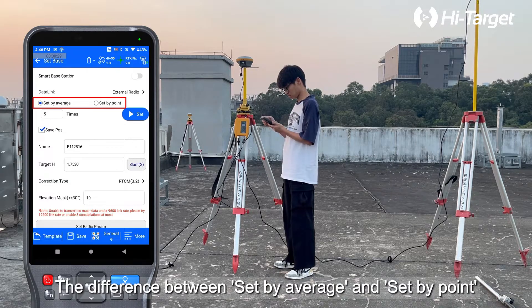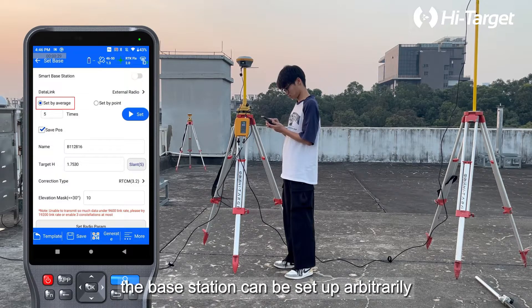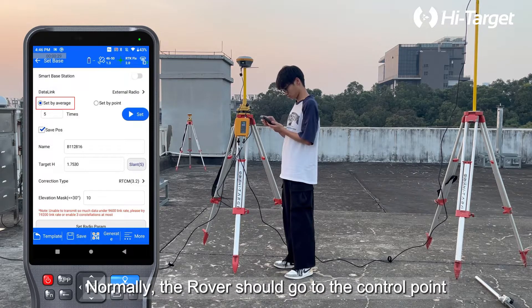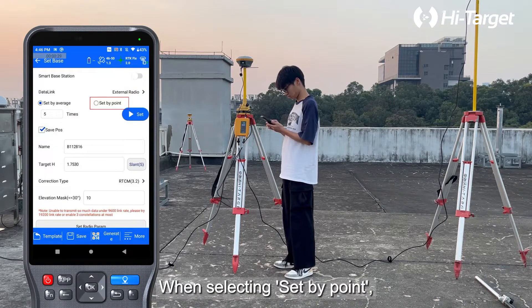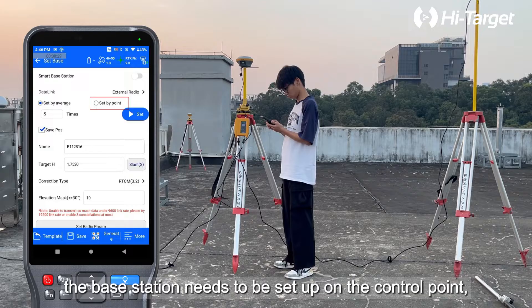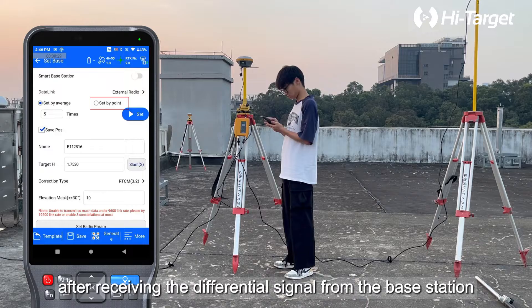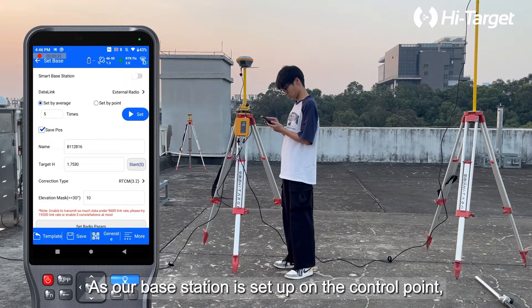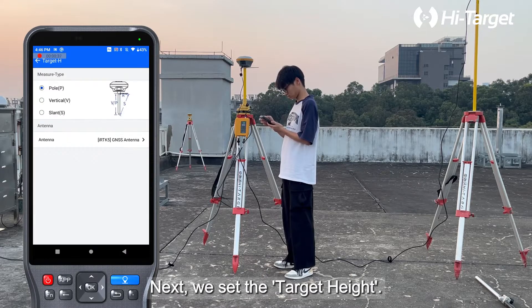The difference between Set by Average and Set by Point is that when selecting Set by Average, the base station can be set up arbitrarily without being on a control point — normally the rover should go to the control point for site calibration to obtain the correct coordinates. When selecting Set by Point, the base station needs to be set up on the control point and the rover can directly measure after receiving the differential signal and obtaining a fixed solution. As our base station is set up on the control point, we choose Set by Point. Next we set the target height.